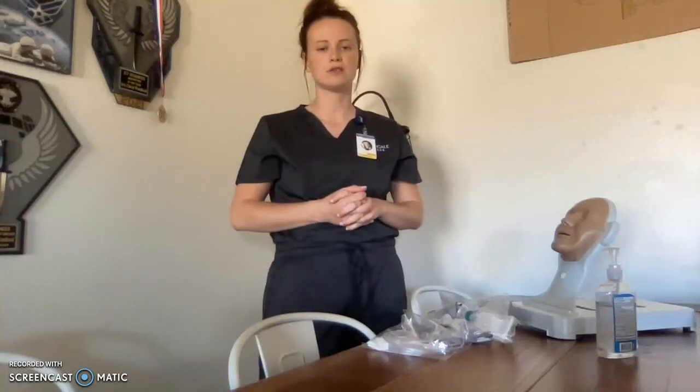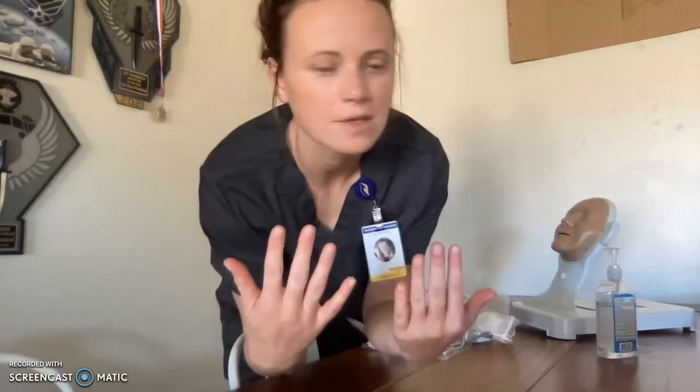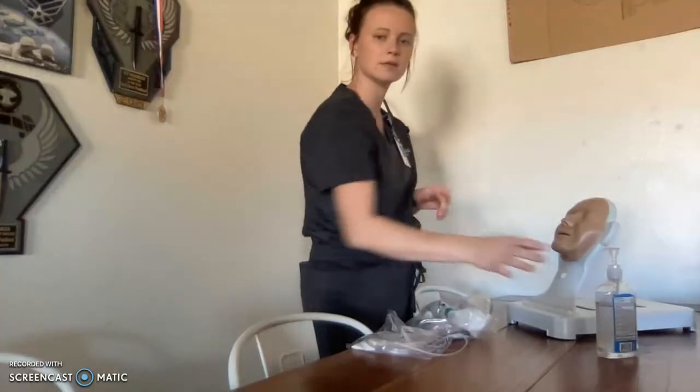Hi, my name is Emily. I'm here to perform the skill for you: oxygen administration. I am in the appropriate school attire. My badge is visible. No polish, no acrylic nails, and no jewelry. My supplies are a nasal cannula, a non-rebreather mask, and hand sanitizer for patient hygiene.